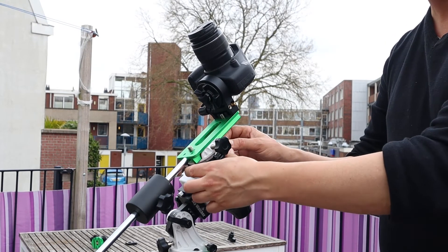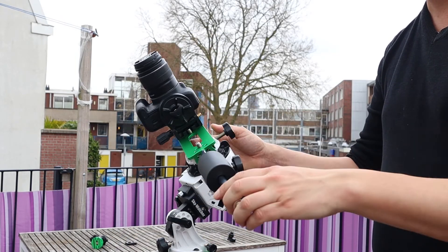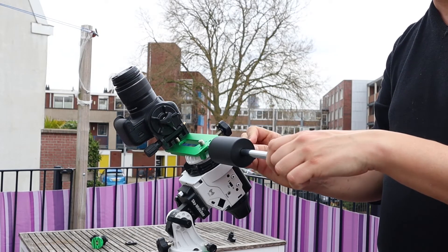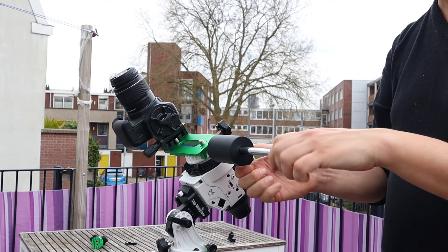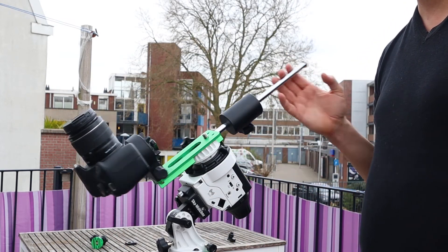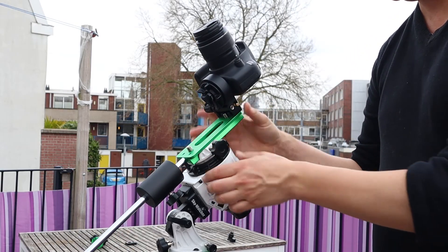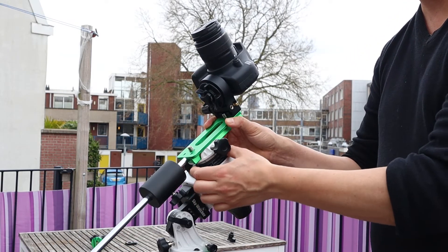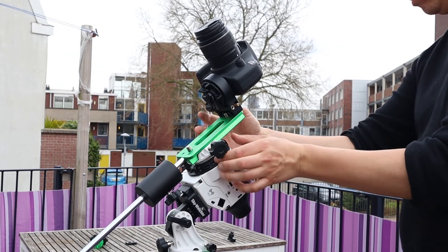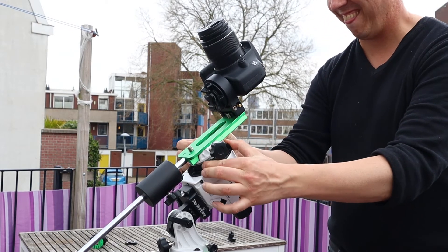It is important to balance your Star Adventure when using the counterweight and counter bar. You can loosen the axis of the Star Adventure by turning the black ring, then reposition your counterweight until the camera is correctly balanced. Once you are satisfied with the balance, re-tighten the black ring to lock the axis.